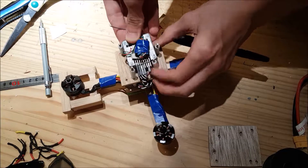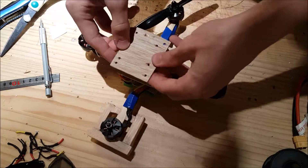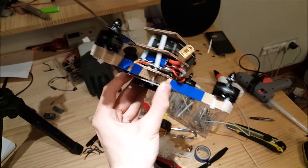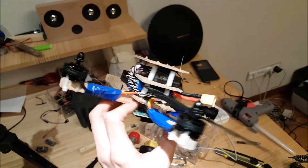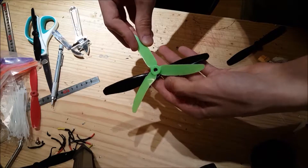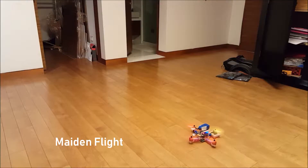I put the battery plate on top and this is the drone part finished — well, almost. The propellers I wanted to use were a tiny bit too big, but I had a plan B: smaller props. I charged the battery and it was ready for the maiden flight.